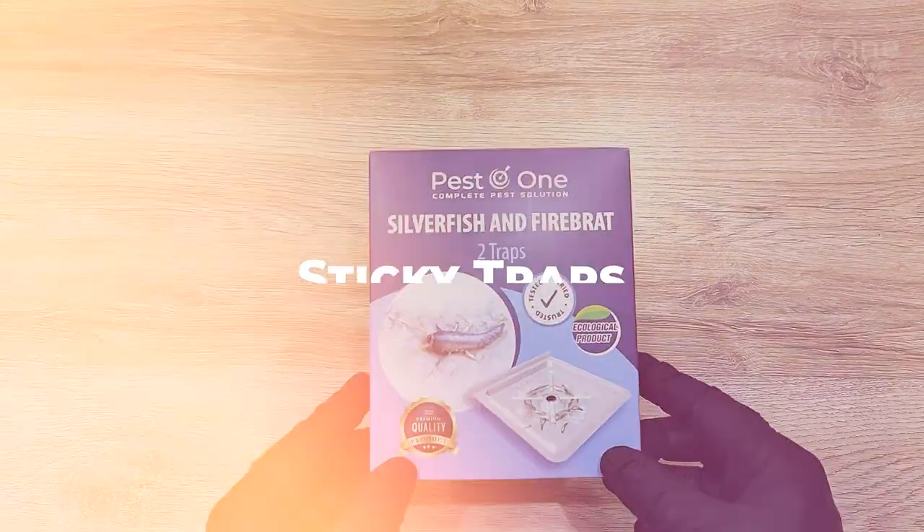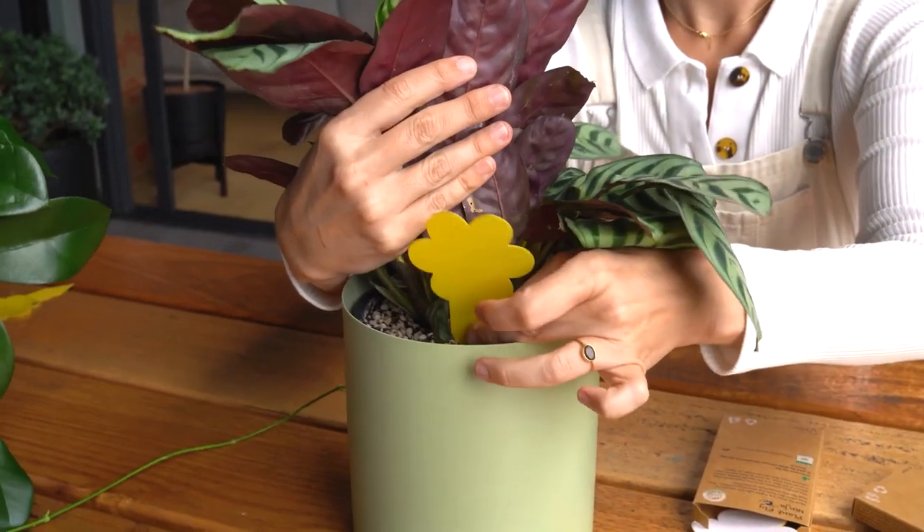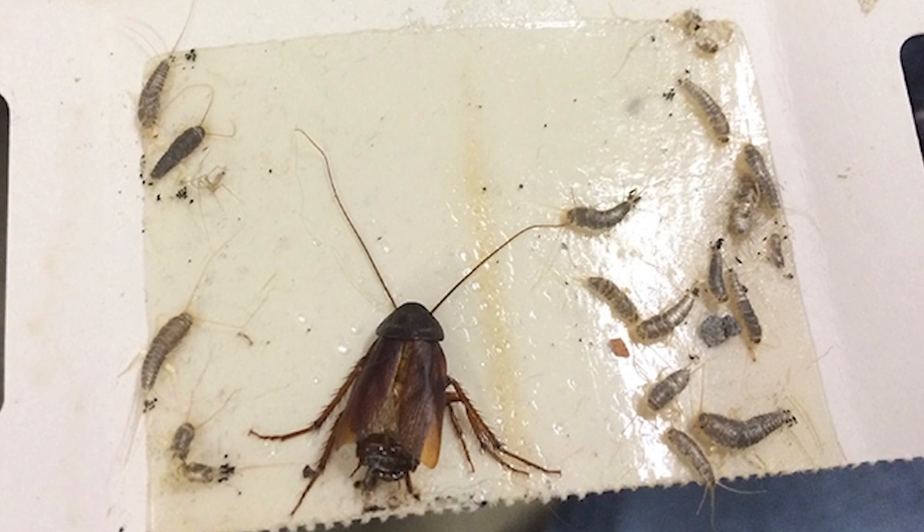Sticky traps: Sticky traps are another method for capturing silverfish. Place these traps in areas where you've seen silverfish activity. They get stuck and can be easily disposed of.